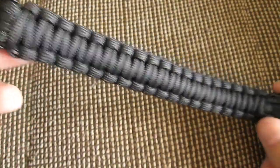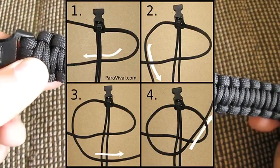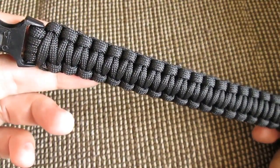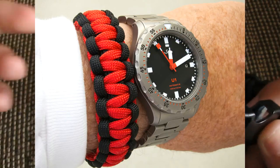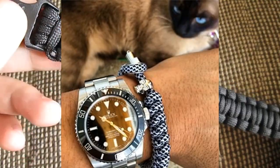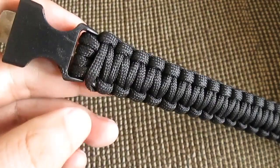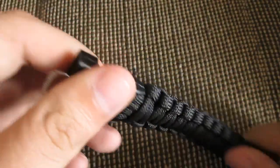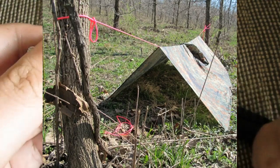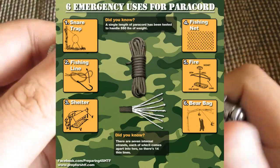This is a paracord survival bracelet. People make these out of 550 paracord — parachute cord — and it's very strong, it can hold your body weight. You wear this on your wrist just as a fashion accessory, but in case of emergency or survival situations, you have some cordage. Cordage can be useful for many things: setting up tents, shelters, or even just making shoelaces — many survival uses.